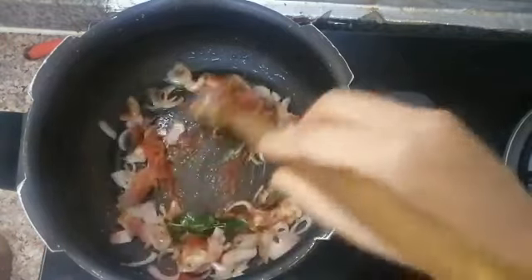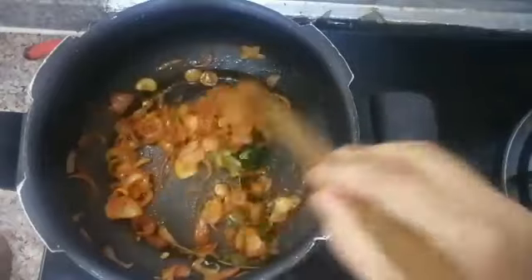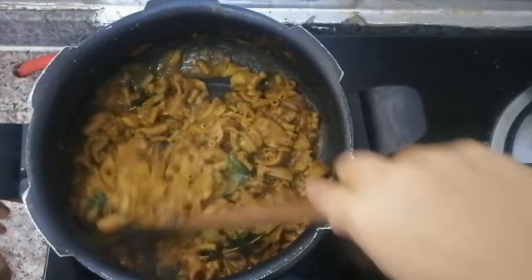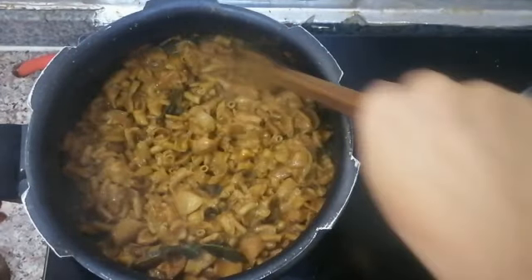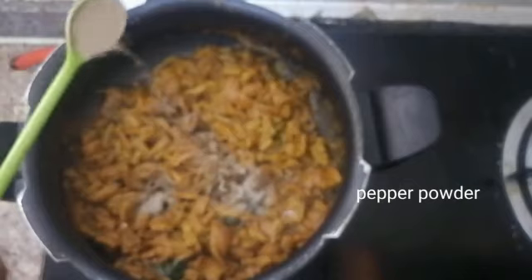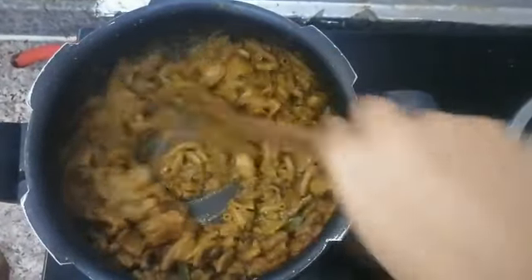Let's clean it up. I need to mix it up. Wow!